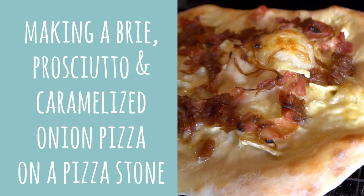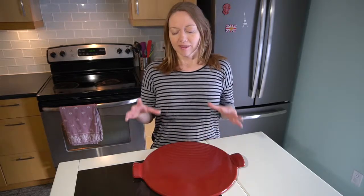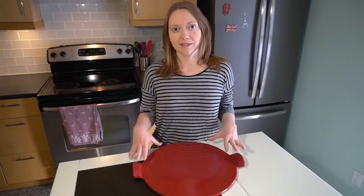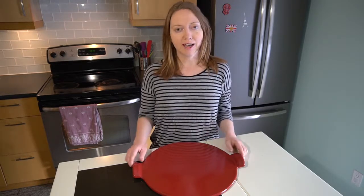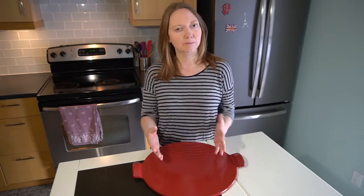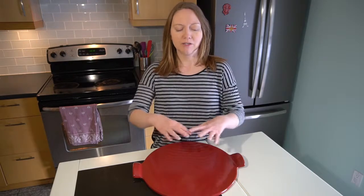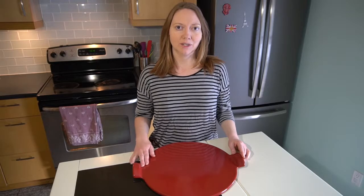I'm making pizza today on a pizza stone. I've had this pizza stone for a couple of years and made quite a few pizzas on it. The great thing about a pizza stone is it's not just for pizza — you can use it for focaccia bread, and also for artisan breads where you just shape it and bake it rather than cooking it in a bread pan.